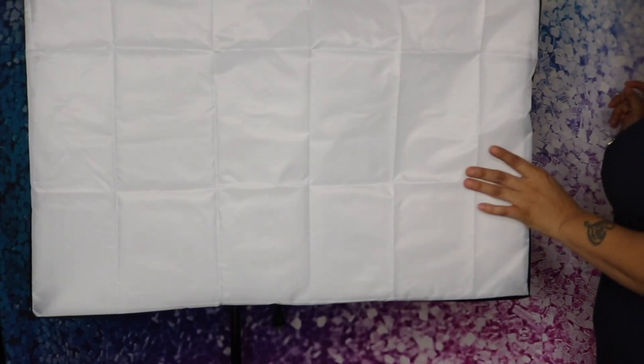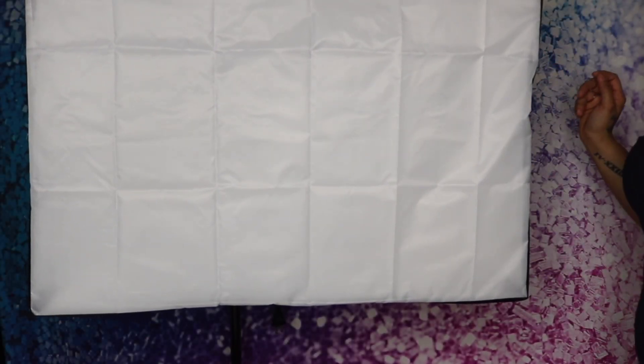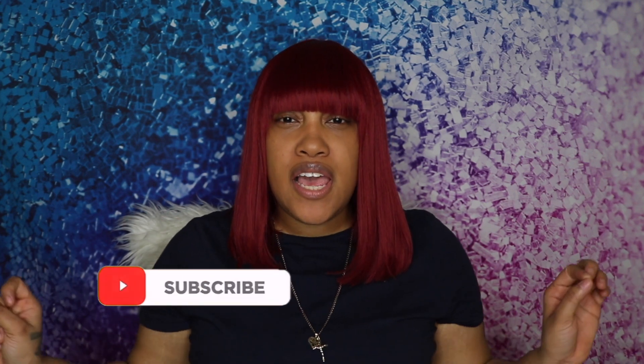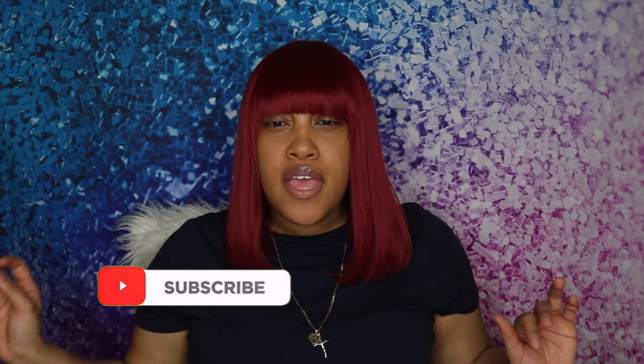Okay guys, I just finished putting this one together. I want to show you what the lighting looks like with just my ring light, and then I'm going to show you what it looks like with the ring light and two softboxes. So I wasn't really prepared to be on camera, but this is what the lighting looks like with my ring light. The ring light is not all the way up and it's about a good two feet away from me. I'm going to turn the ring light all the way up so you guys can see how it looks.